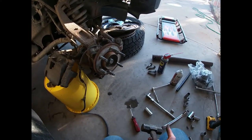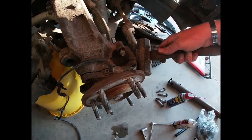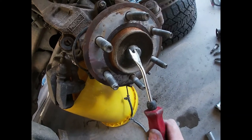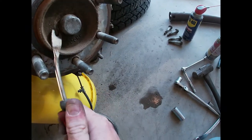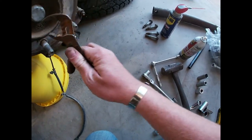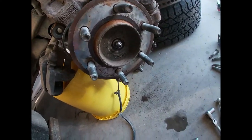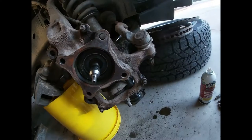I'm about 98% sure it's the IWE actuator, not the hub, but while I'm here I'm replacing it anyway. One thing I forgot to mention - you've got to take this little cap off the end. It can be a pain, so use pliers and wiggle it around. Then remove the spindle nut - it shouldn't be very tight but it's tricky because things want to spin on you.